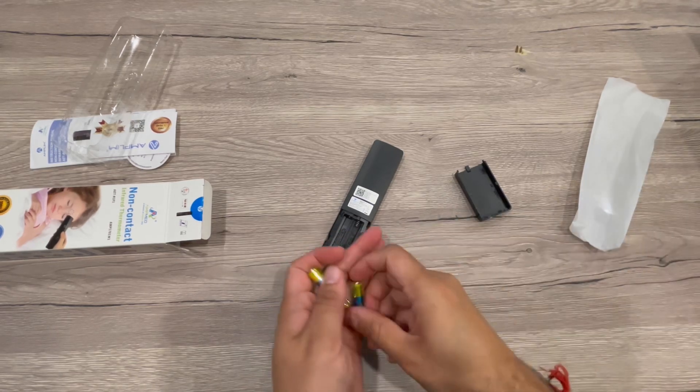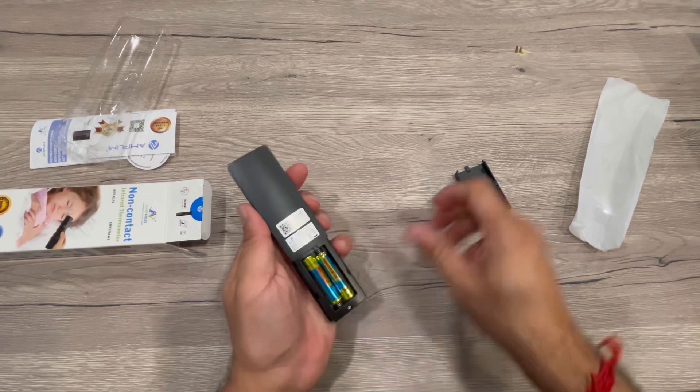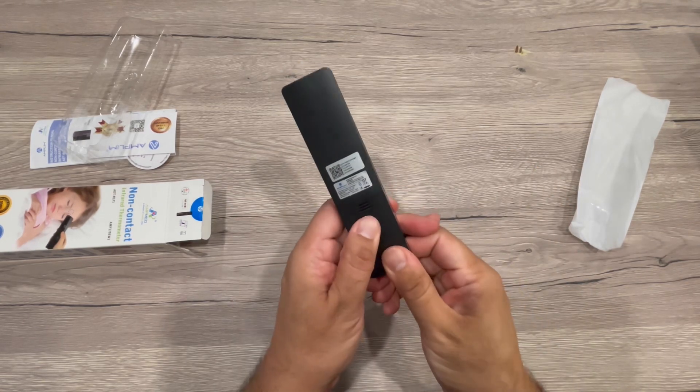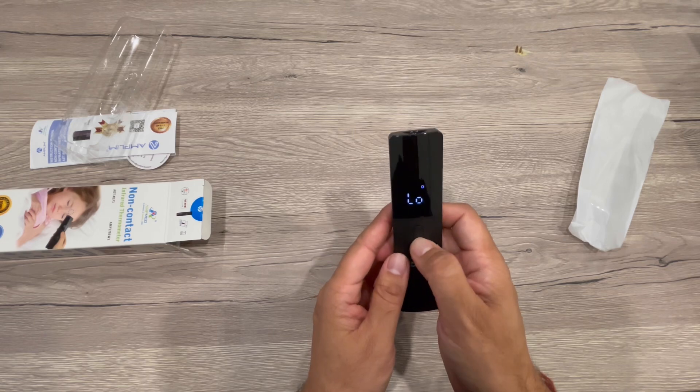Basically, it's a non-touch infrared reader. When your body is hot, you release infrared rays and it will just read that and give you a temperature. This is all set, so now I will start it.